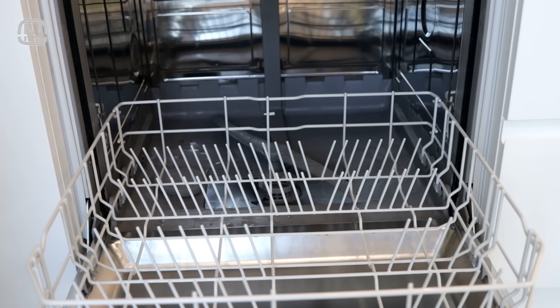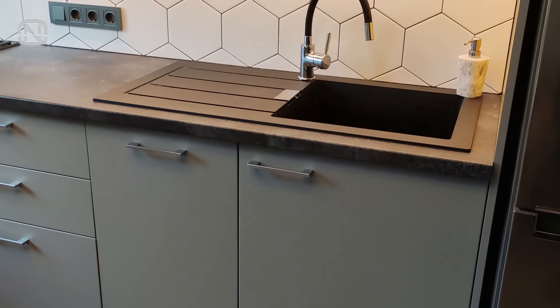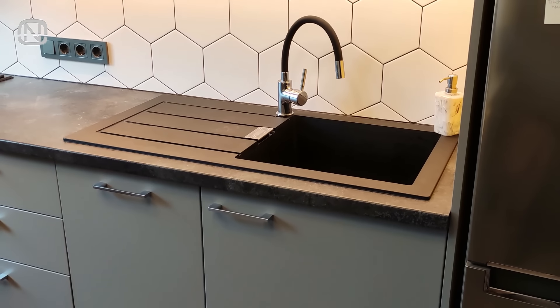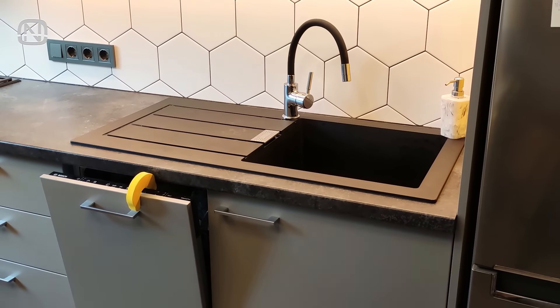This next life hack is also from Alina. If there are only a few dishes in the dishwasher and you don't want to run it every day, the dirty dishes might start to smell in a closed space. Use a door stopper to let some air in, so the dirty dishes simply dry out and will not reek.